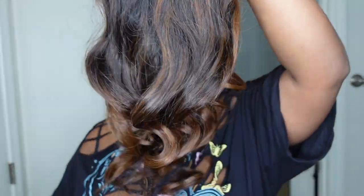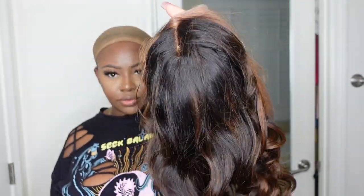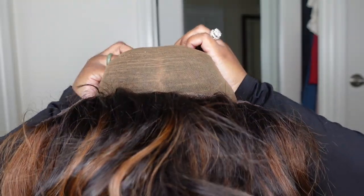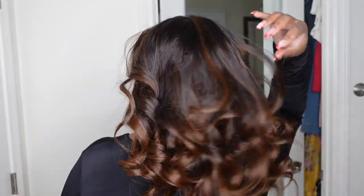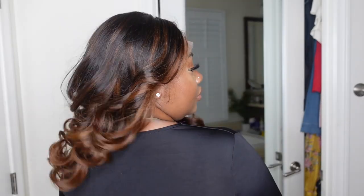This is the wig literally straight out of the box. As you can see, it came with a cut, the style, and a custom color. The knots are bleached, the lace is tinted, and they also included an elastic band so the wig fits nice, snug, and glueless. This one is 14 inches in length, 13 by 6, and it's a glueless lace front wig with 200% density.